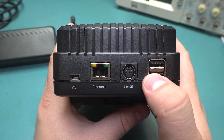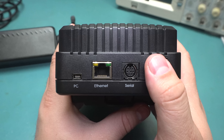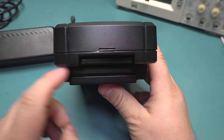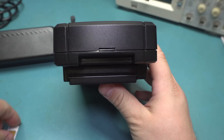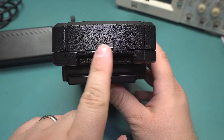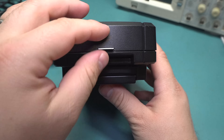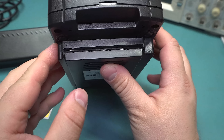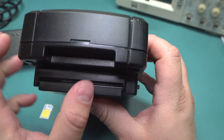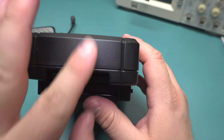Those USB ports can accept either flash drives or maybe even an external hard drive for recording data. The bottom of the device has a SIM reader which reads your standard small SIMs. It also will accept smaller ones if you use an adapter, but it also has a slot here to read the full-size credit card sized ones, so you can use both.